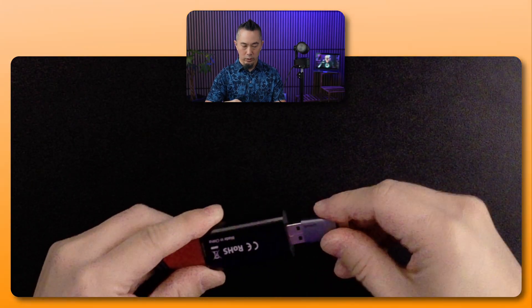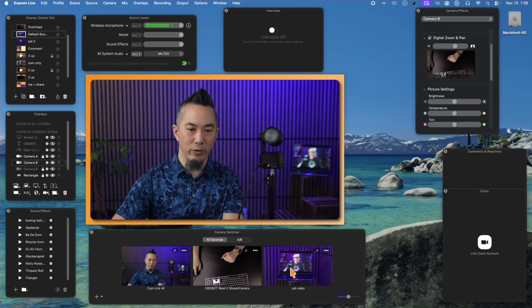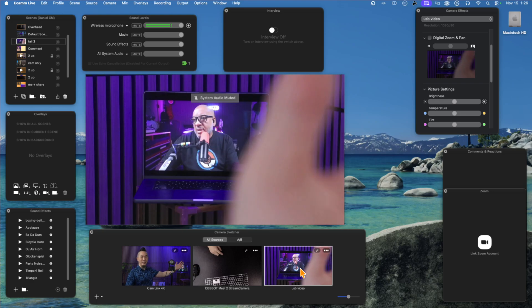Connect the USB adapter to a USB 3.x port on your Mac. Once connected, the HDMI video source appears in Ecamm Live and you can switch to it just like any other camera. Note that the HDMI output is always enabled regardless of which connectivity option you use — you don't need to enable it in OBSBOT Center. As a bonus, the Tail 2 can simultaneously output via HDMI to a projector or TV as a confidence monitor while connected by USB, NDI, or SDI.